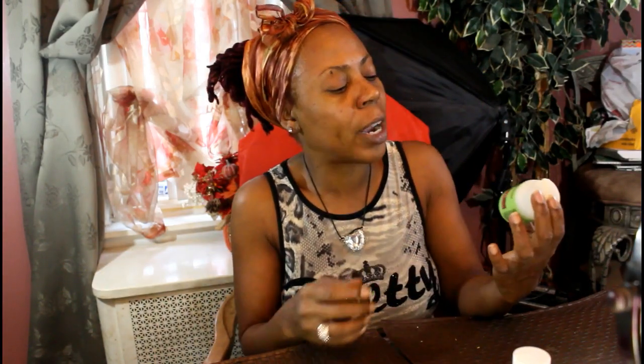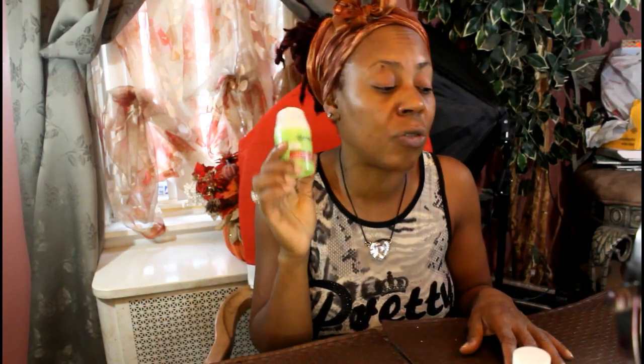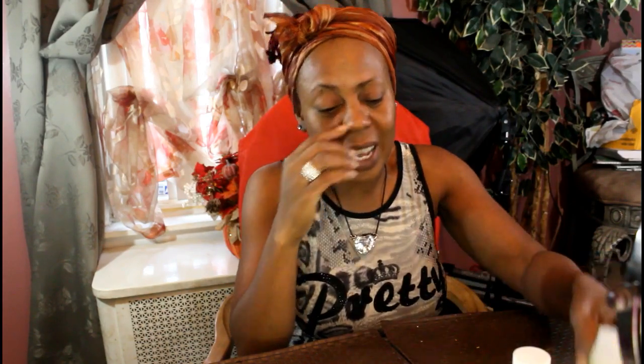Lastly, I applied my Garnier Ultralift anti-wrinkle firming moisturizer — it's like a facelift in a jar. It moisturizes and hydrates so your skin doesn't feel dry or flaky, especially in winter. If you have oily skin you might skip it in summer, but in winter you need that extra hydration. Try to do this full routine once a week, or at least once a month — give your skin some love. Thanks for joining me and I'll see you in the next video!